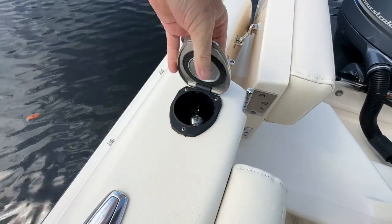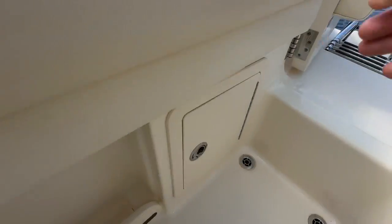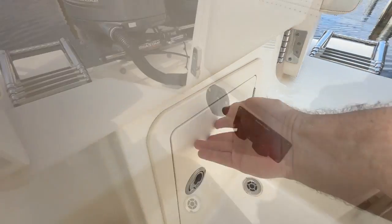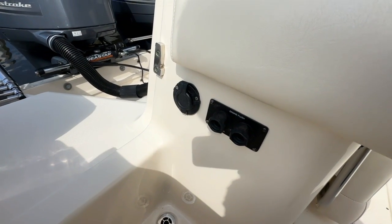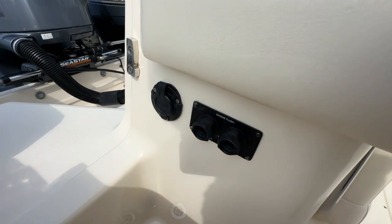If I lift up here you've got your fresh water shower as you come into the boat. Down below you're going to see your dual battery switches. On the other side of the entryway you've got your plug for your battery charger as well as your engine flushes.